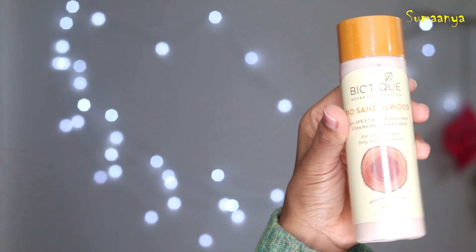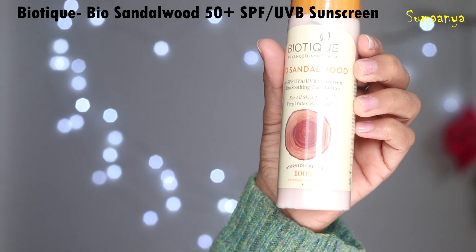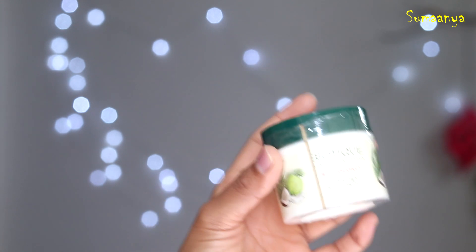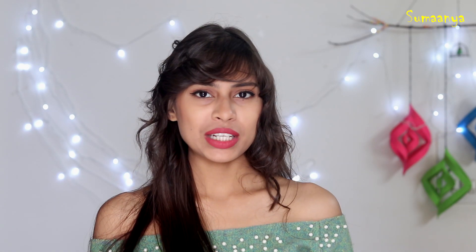I have used all the Biotique products, but my favorites are Sunscreen SPF 50+ and Bio Coconut Whitening Cream which moisturizes and brightens the skin. Second is Nivea Body Milk, which is for dry skin because it is very moisturizing. I prefer this one because I have dry skin.